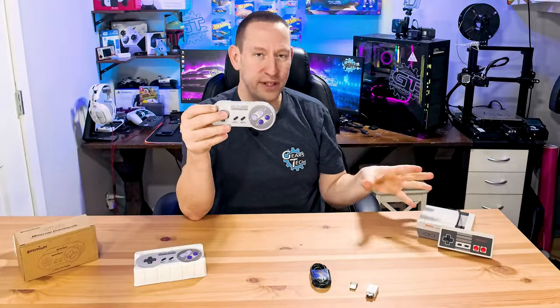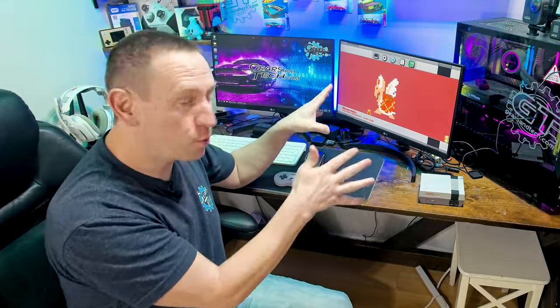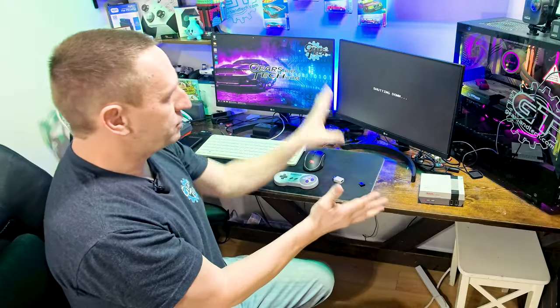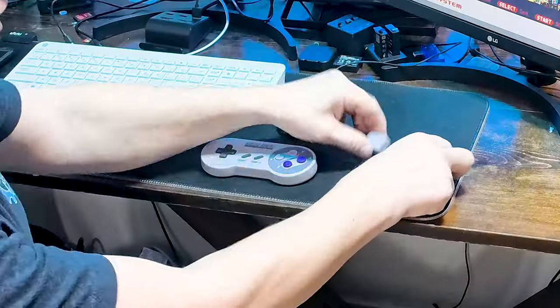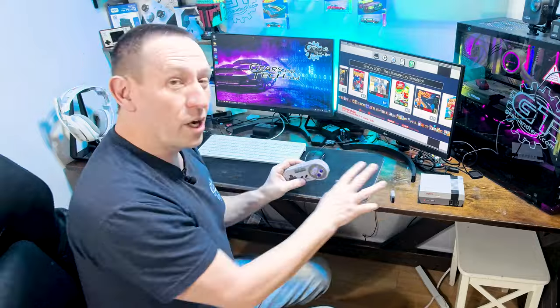Now it's time to go to the computer, hook this all up, and see how well they actually work. Once you've got your SNES or NES Classic hooked up to an HDMI display, we have it connected to this monitor. I'll turn it off so you can see the shutdown, and then we've just got the HDMI input connected. When I turn it on it will give you the boot screen, load up, and then we can pair the controller. Take the dongle and plug it into the adapter just like this.